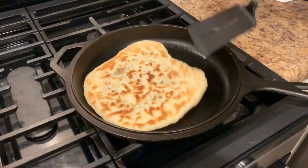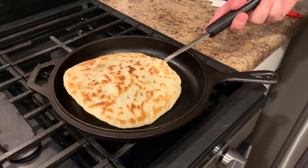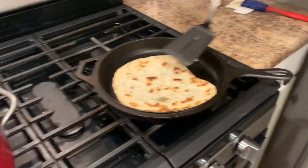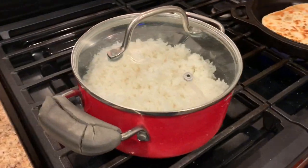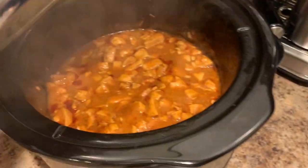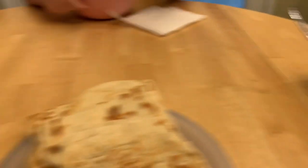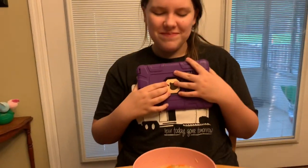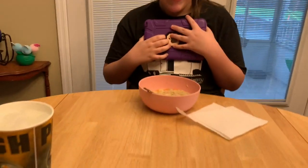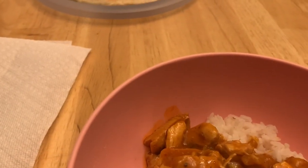Right now we are making some homemade naan, just finishing it up here. This is the last piece, actually. Look at this nice golden brown. We've got some rice going over here. Here's some more of our naan. And look — our chicken is done! Look at the steam coming out of that. We are about to eat. But look, Bella won't eat the Indian food — she doesn't know what she's missing. Look at that. There we are.